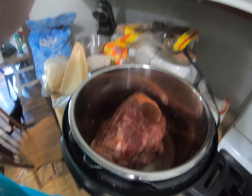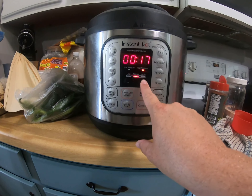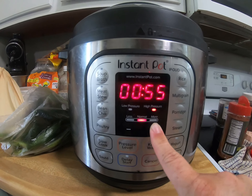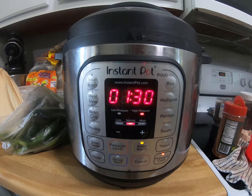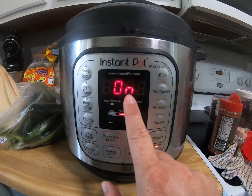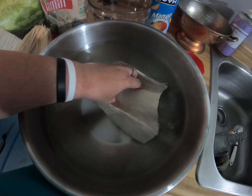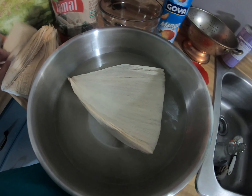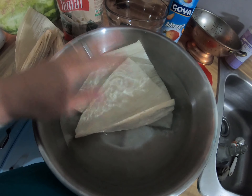We're going to lock and load this, go pressure cook, high pressure for 90 minutes. It'll beep three times to let me know it's starting. We'll let it get to pressure, and when it's done we'll let it sit for 20 minutes — it'll say L-0-0-20. Then we'll release all the pressure. I have a bowl of warm water and I'm going to separate the corn husks and submerge them to soak for about 30 minutes. I want them nice and pliable so they can roll without breaking.